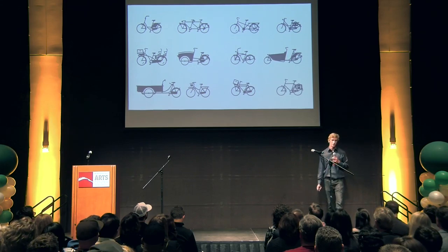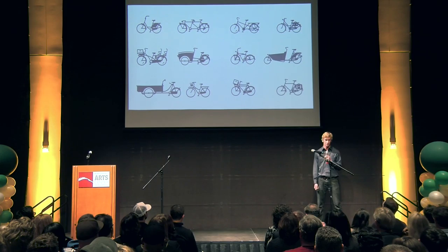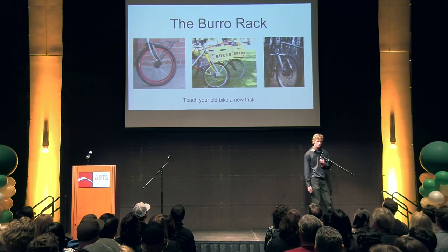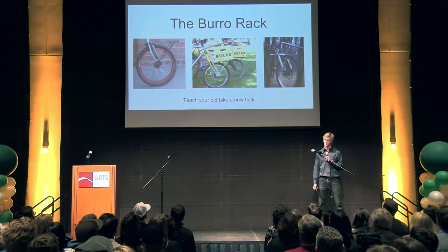So what we've done is set out to create a new cargo solution that fits on any bike and can get existing bikes back on the road carrying more. Our approach is designed to keep dollars in your pocket and bikes out of the landfill. I'd like to introduce the Borough Rack — it's our contribution to a larger repair, repurpose, and recycling movement going on in the bicycling industry.